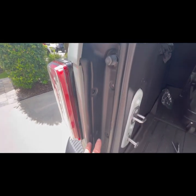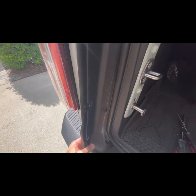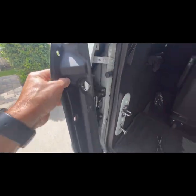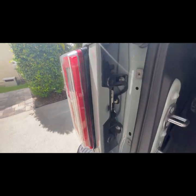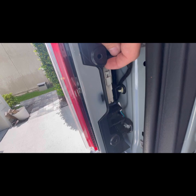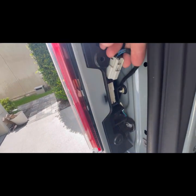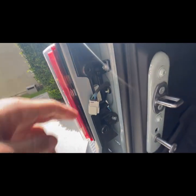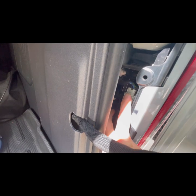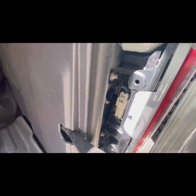Now we've got those screws out — simply pull this piece out just like so. That will give you access back behind the tail lights. Reach around back behind the light, press in this tab, and lift this piece up and out. Come around to this side and do the same thing, pressing this tab in and lifting this piece up.